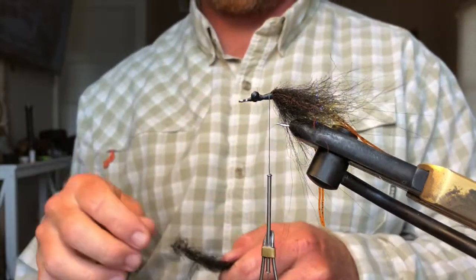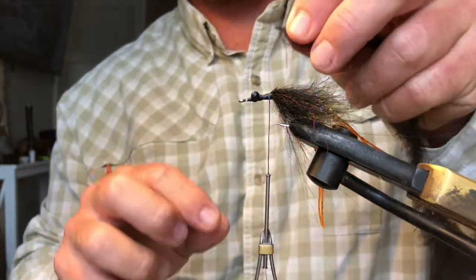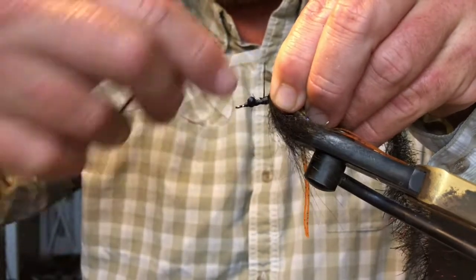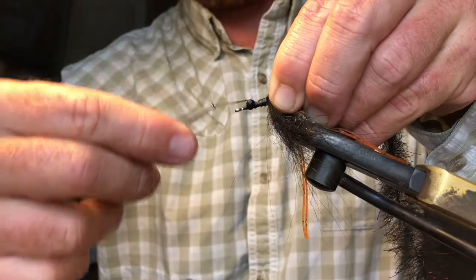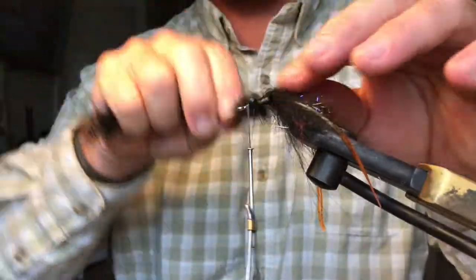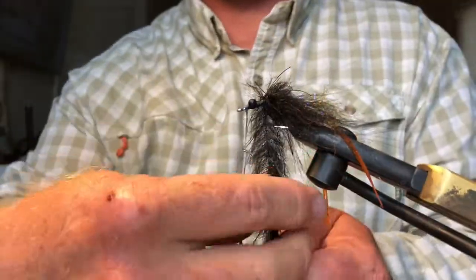I've already got some out. Same thing — just go ahead and wrap that around, just keep building that body.